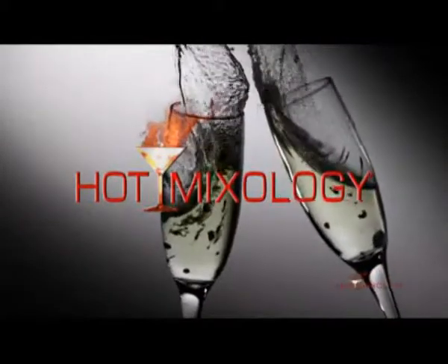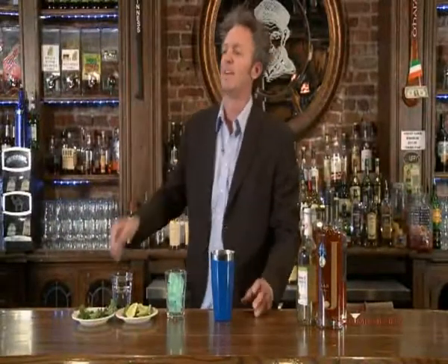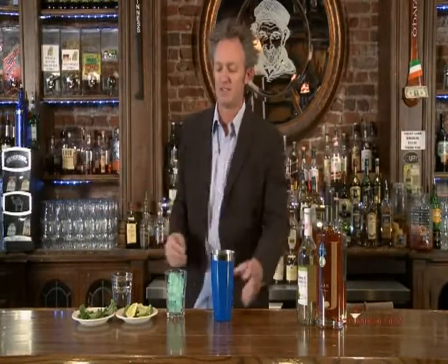For a shot of Hot Mixology, the show that takes cocktails to the next level. Hot Mixology back with you — we're right here at Scruffy Murphy's and it's Hot Mixology Shake and Stir.